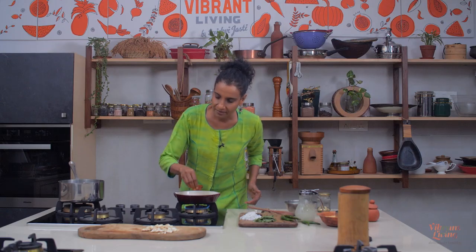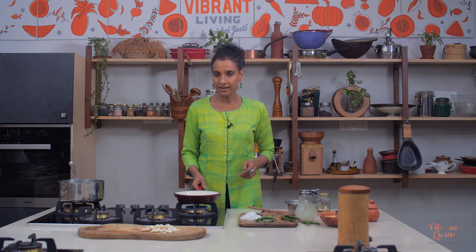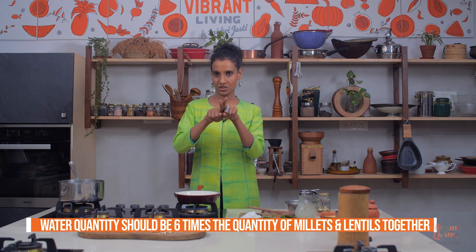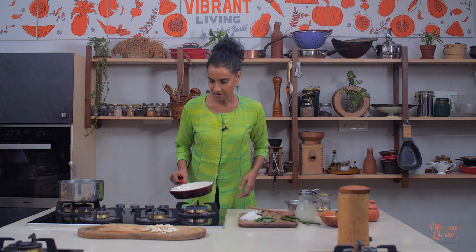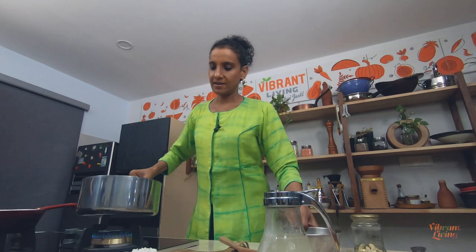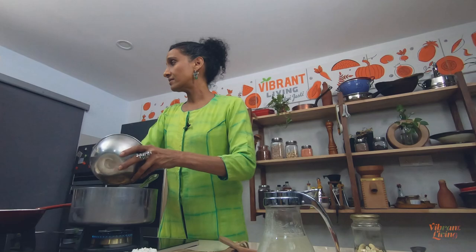Just toast the mung beans until you smell a nice smell. And you want to use six times the water of lentils and millets together. So six times one and three quarters is close to 10 cups. Then it becomes nice and gooey. I'm adding millets with the soaking water. We need about 10 cups total — one liter is about eight cups — so I'm going to add two more cups while it's cooking.